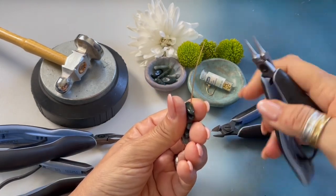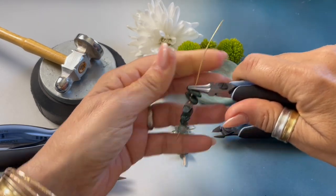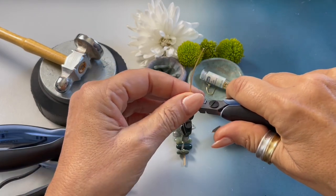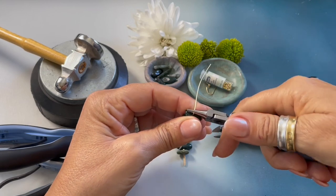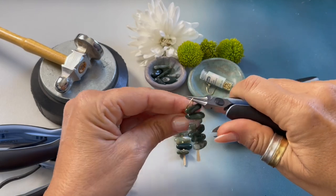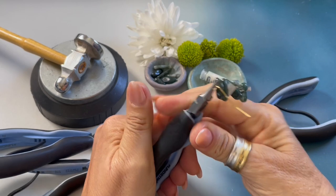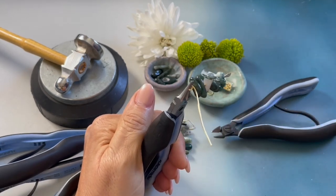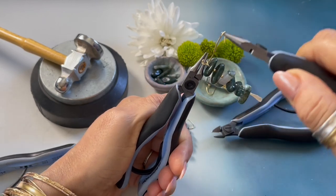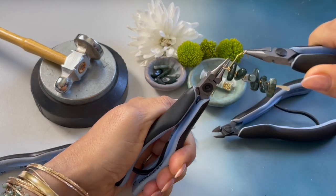Creating a wrapped loop with my round nose pliers. It's very tight right up against the stick. Bend the wire back, move the pliers up, bend the wire towards you, move the pliers to the side, and bend the wire back. And we are now switching hands. Grabbing our chain nose pliers we are going to wrap one, two, three.